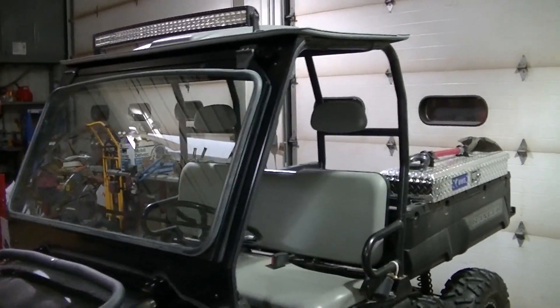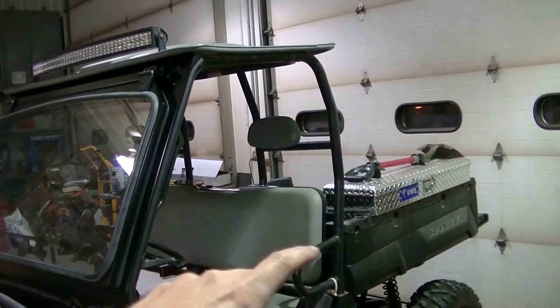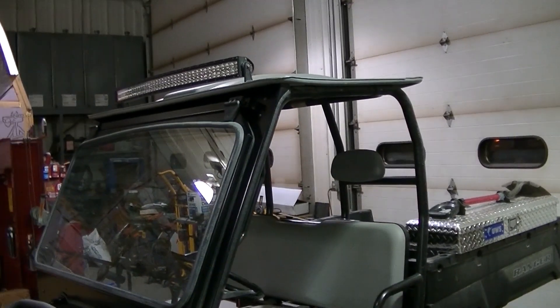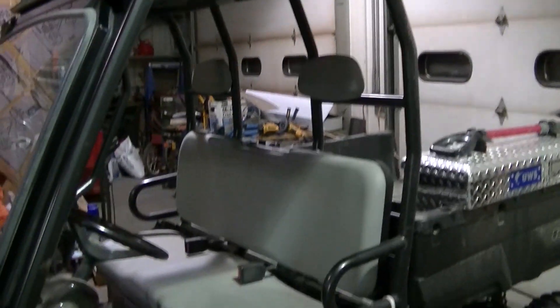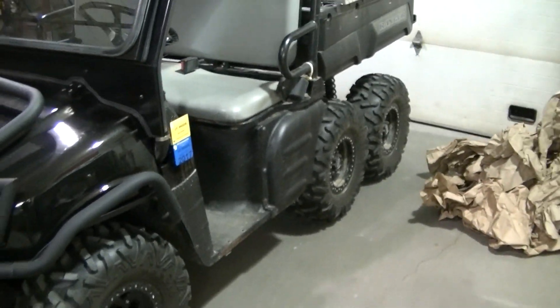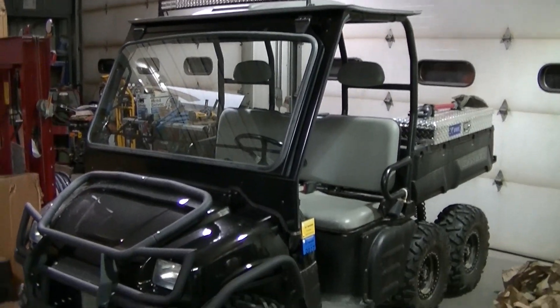Next thing, I am on the lookout for a rear panel - not sure if I am going to buy one or make one. Once I get the rear panel situated, I am going to make my own top. I can't really make the top until I get the rear panel figured out because I don't know how it is going to meet together. And then doors - I am probably going to make my own set of doors. We'll see what happens.